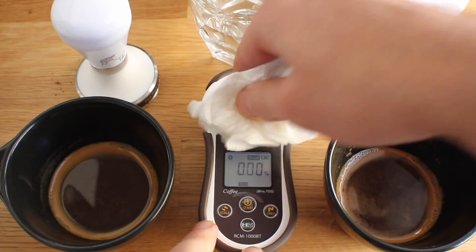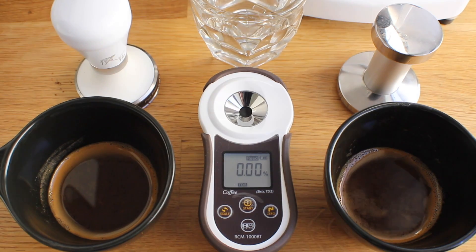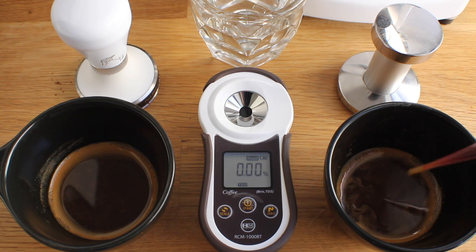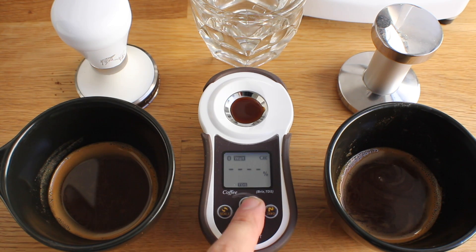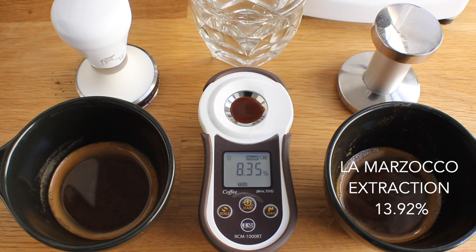Now we're going to dry it out and get ready to do our first sample. The first coffee we're going to do is the espresso shot pulled with the standard convex La Marzocco tamper. We're going to add our sample and then press start.